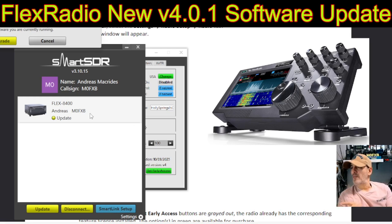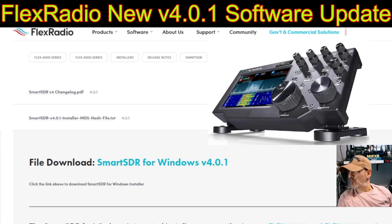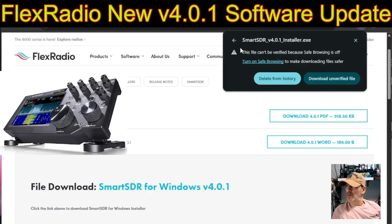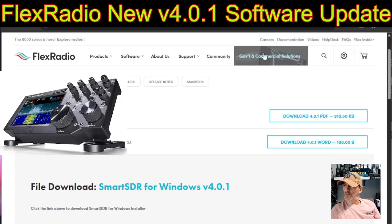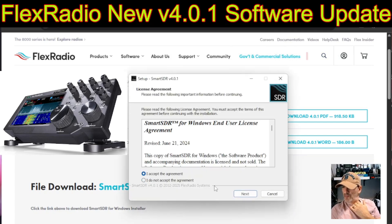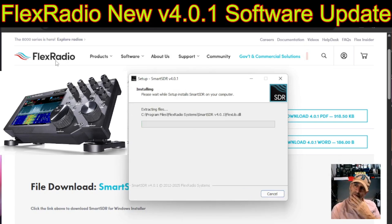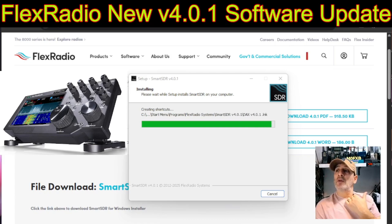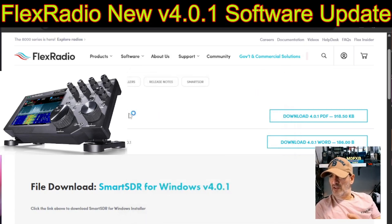I'm going to do that now — I'll put the link in the description. File download — I'll click that and run it in the normal way. It downloads, verifies, converts to an executable. Let's accept and go next, next, and let it install everything — shortcut, install. Interesting: even though I'd updated my FlexRadio Maestro, it's made me run the full installer again, which is fine. Finish.